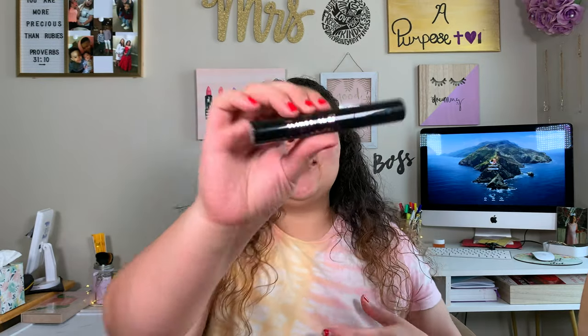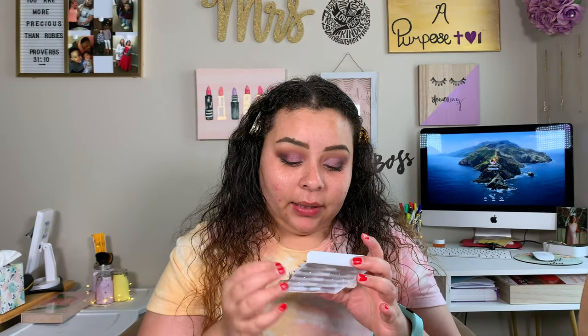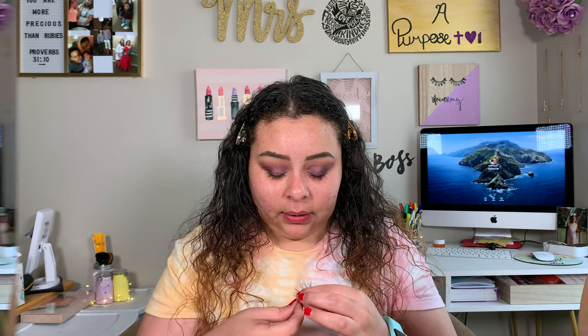We are done with the eyeshadow part. Now we're going to go ahead and apply just a little bit of mascara — so we're going to curl what little lashes I have, and then I'm taking the Ciate London Triple Shot XXL Mascara and just doing a light coat. Now we are going to go ahead and take these Glam Wispy Lashes. I found this pack at TJ Maxx — I'll go back in one of my older videos and see what the brand was. Lashes are on, and I really like the way they look with this look.